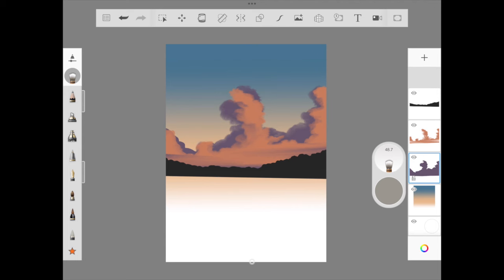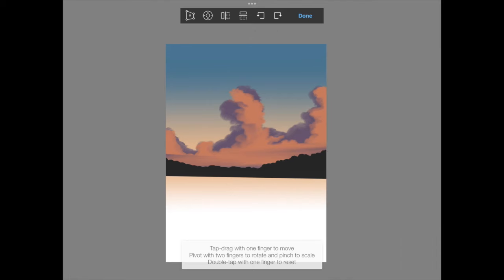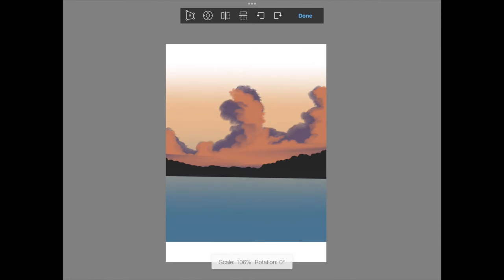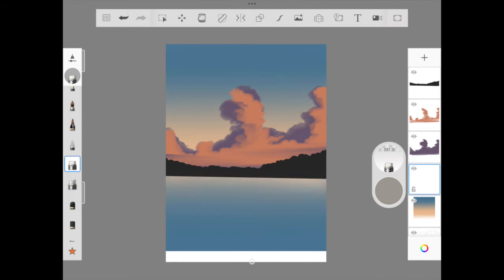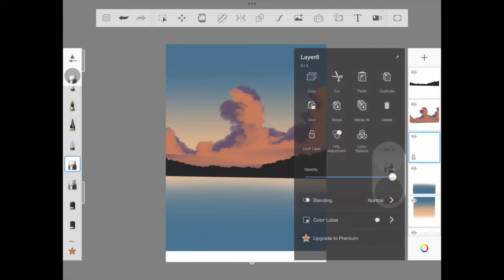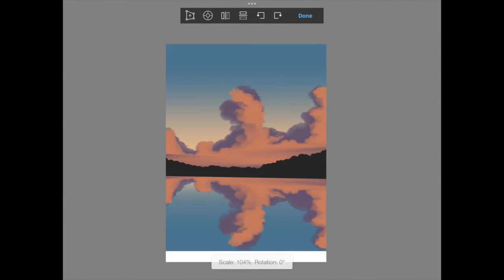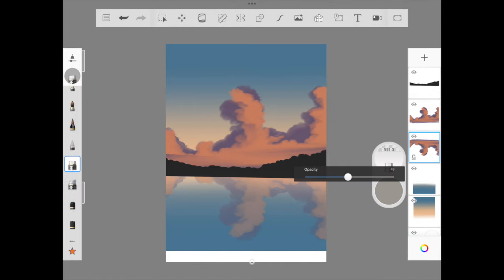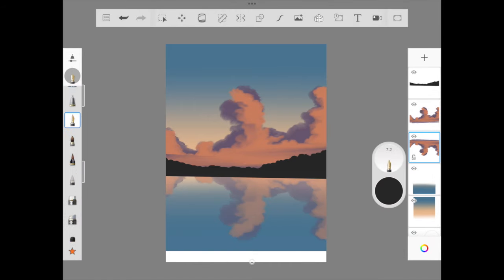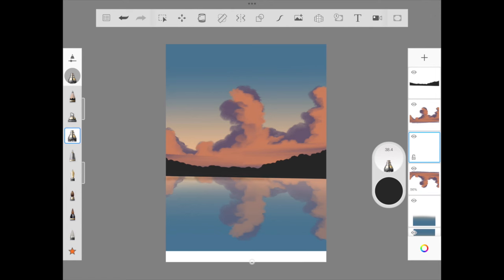For the sea layer, we copy and paste the sky layer, invert the blue part of the sky, and erase the rest — and we are done with the sea layer. I'm so happy with how this is looking. We do the same with the cloud layer: copy, paste, invert, then reduce the opacity. I also use the flow airbrush to add the shadow of the mountain.